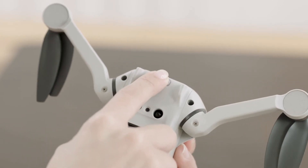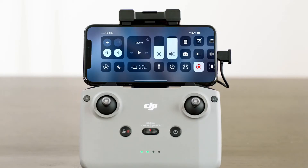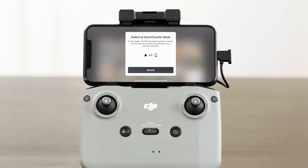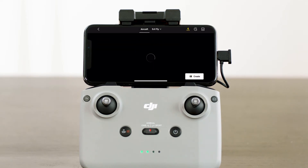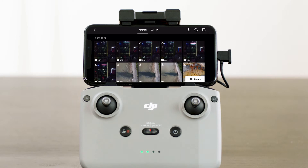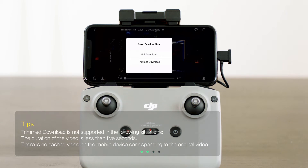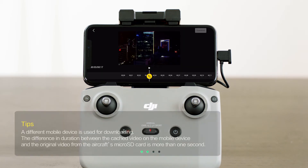Make sure the aircraft is connected to your mobile device via the remote controller and the motors have not started. Enable Bluetooth and Wi-Fi on the mobile device. As you enter playback in the DJI Fly app, tap the quick transfer icon on the upper right corner to access the files on the aircraft and download at high speed. In the album, choose the video you want to download and select trimmed download or download the entire video. Tap trimmed download and drag the progress bar to select the start and end points of the clip.